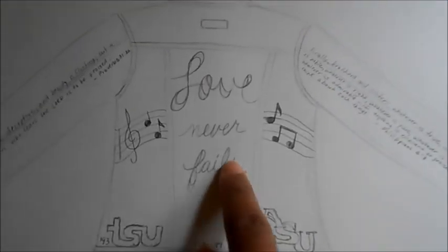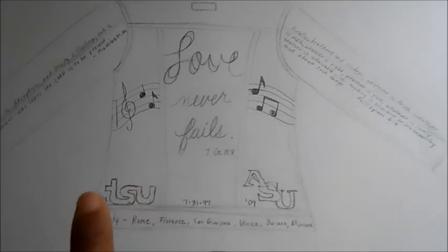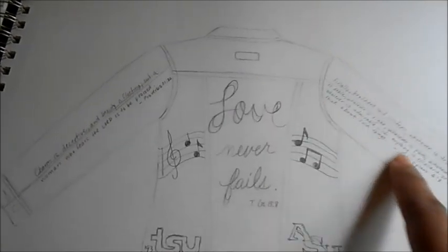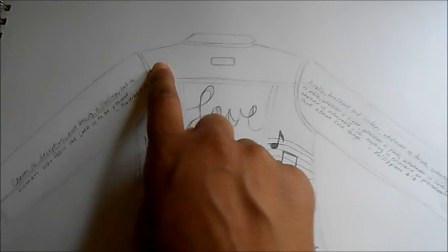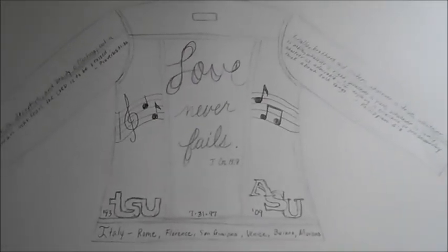For the back I have scriptures that mean something to me, the schools that I graduated from, Bible verses, and I left this area open to include a poem that I wrote. So that's my preliminary sketching — now it's just a matter of putting everything on the jacket.